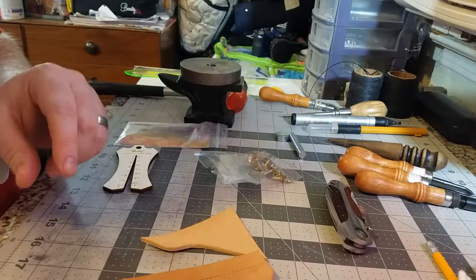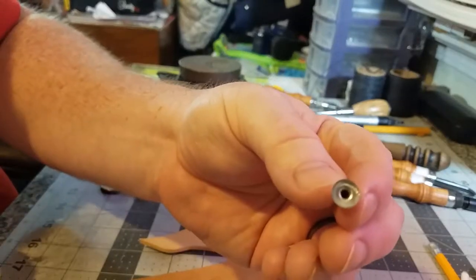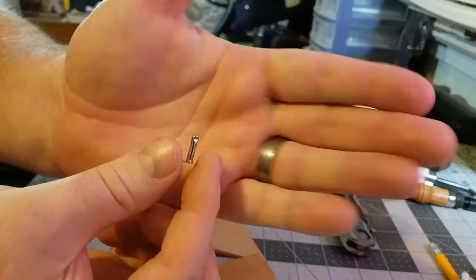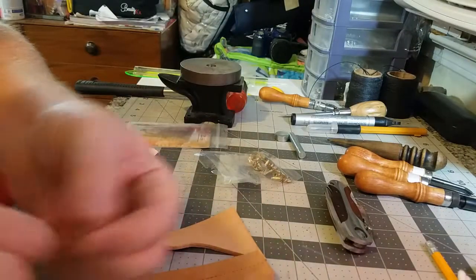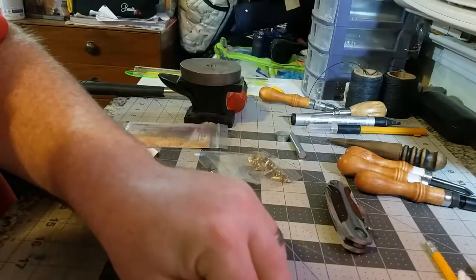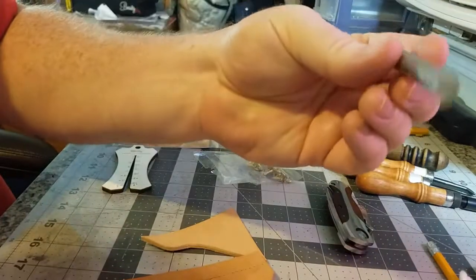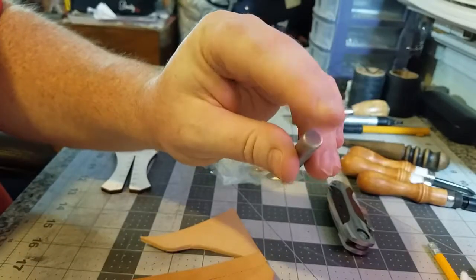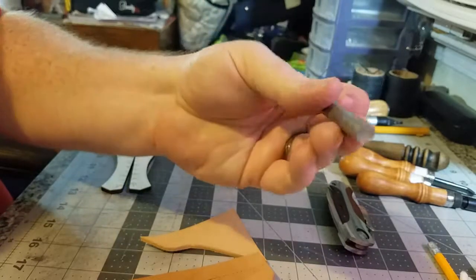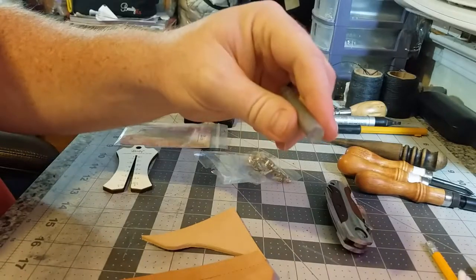So what we're going to do is use a quick rivet. A quick rivet is flat on one end like this, it's got a post coming up, and then you have a separate little cap that'll go on the post. To set these manually you'll need your setter, which has a flat end — that's where you strike it with your mallet. Never hit these with a metal hammer. The other end is kind of concave with a little bit of a dome shape.